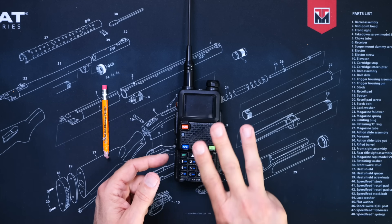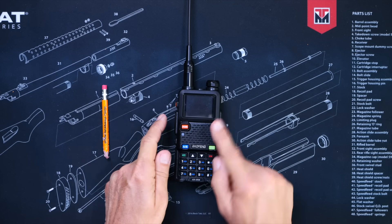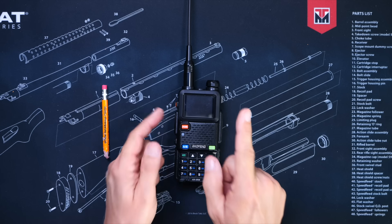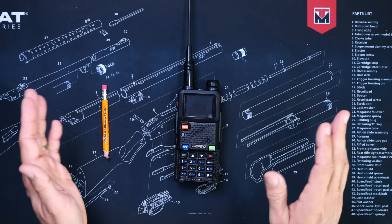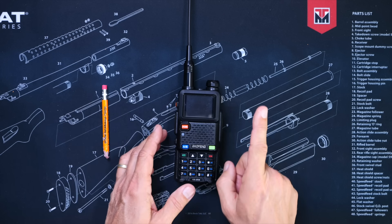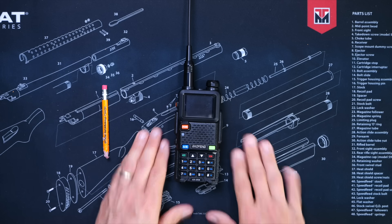And finally, I have two final thoughts about this unlocked radio. First of all, yes, this radio does have a Roger beep. And number three — nope, never mind, because I would never waste your time by saying the same thing more than once.